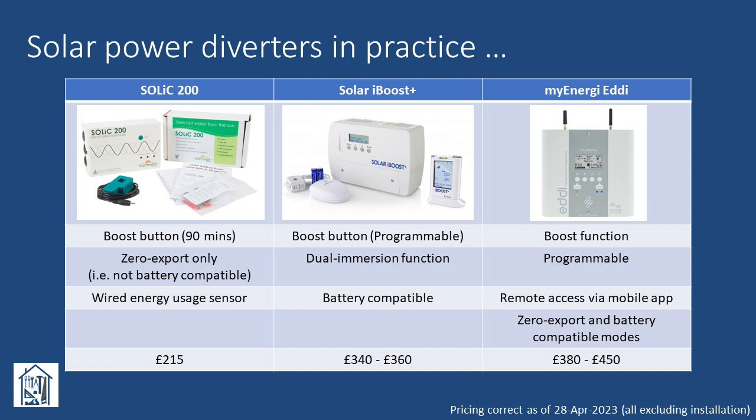As an aside, when looking to purchase my original system, I was offered the Solar iBoost Plus device by one supplier. On questioning the other suppliers as to whether they could also offer this product, I received varying feedback along the lines of them having had a poor experience when trying to get them to work properly with various battery storage systems. How real this issue was, I can't say, but in the end I chose not to proceed with that supplier. If you are considering investing in one of these products, I'd recommend you do some further research, particularly around how well they will work with your planned or existing system.